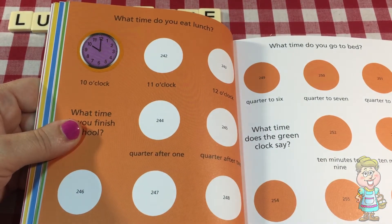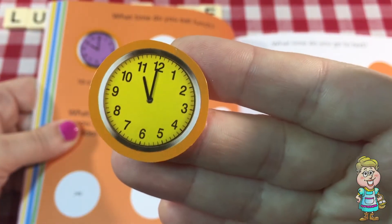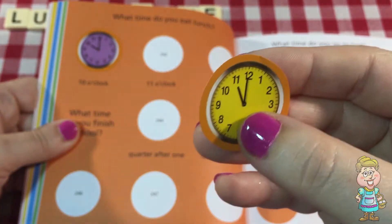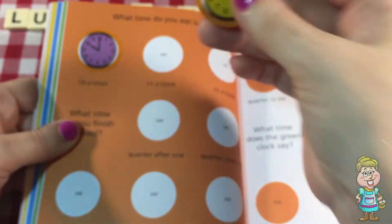11 o'clock. Let's see here. This clock face is yellow and the hour hand is pointing at the 11 and the minute hand is pointing at the 12. That is 11 o'clock.